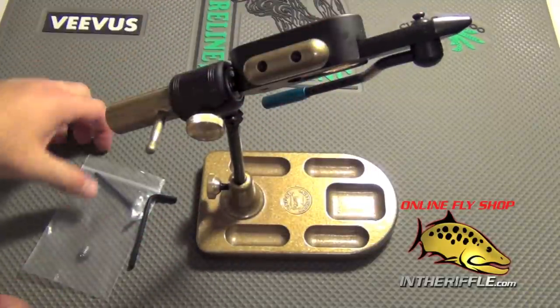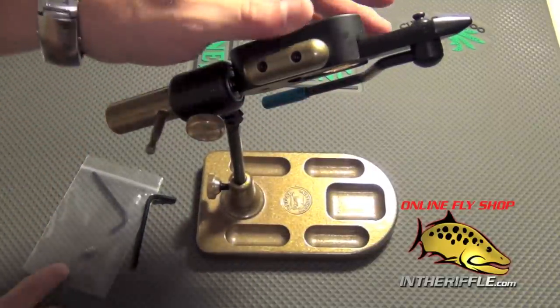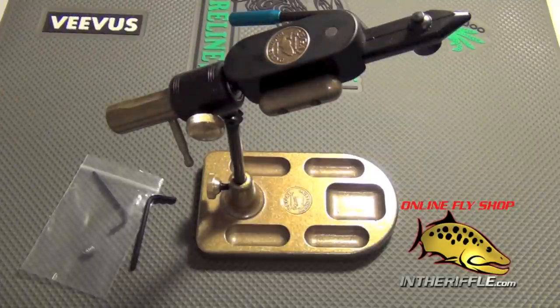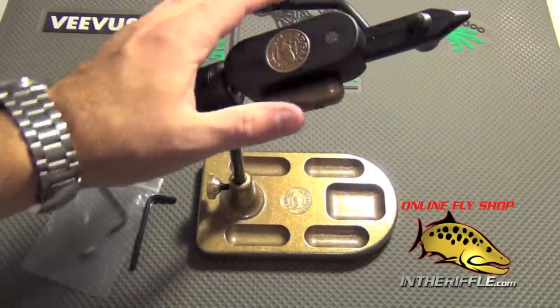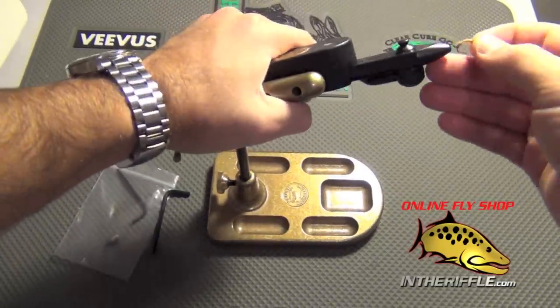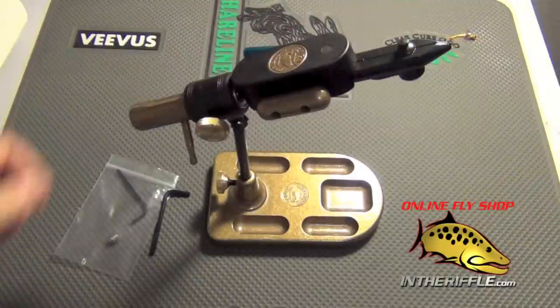There is a little spot here for a materials clip that is included, so you can add that to the knob if you so please. It's a very easy vise to use. To insert a hook, you simply take your vise, squeeze the lever, and just insert your hook into the vise jaw.